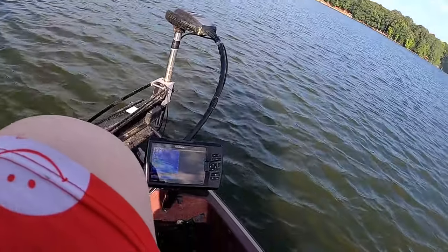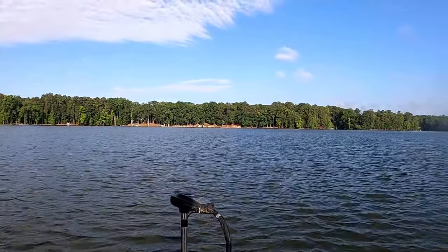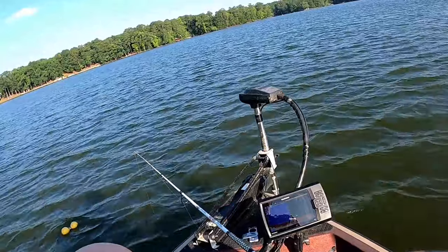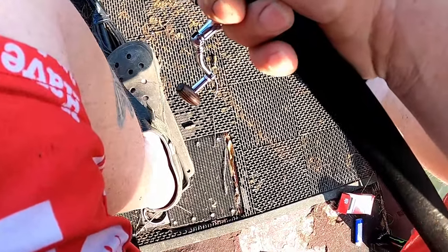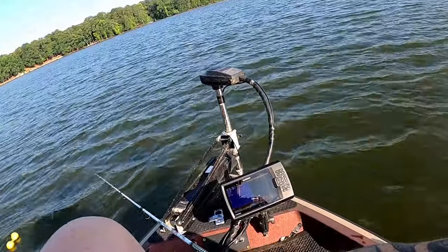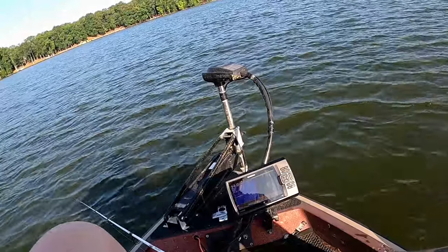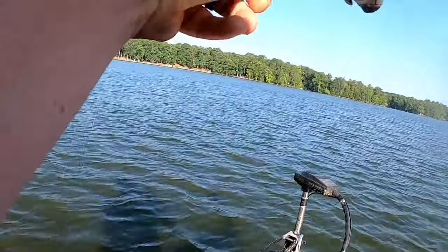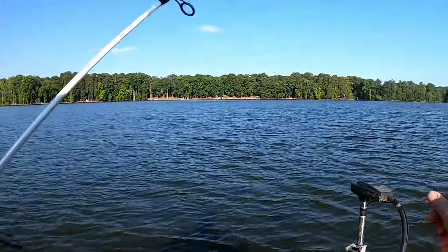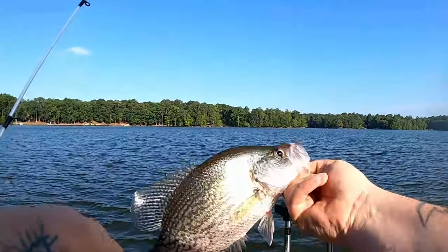All right, so we got that set up, now we just got to get out here and fish. Oh, there we go — nice one! Oh yeah, right beside the buoy. Got him on that micro little minnow.